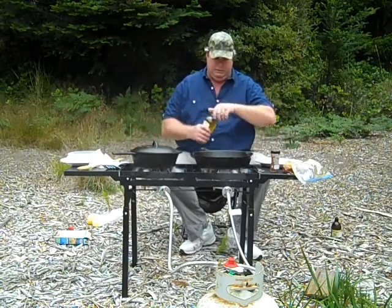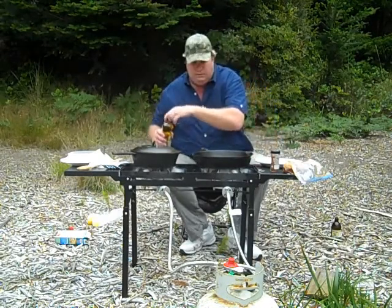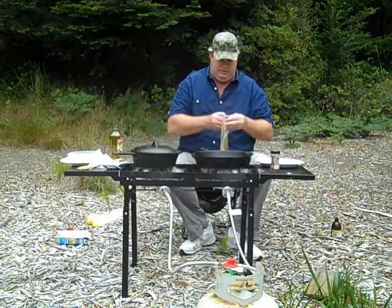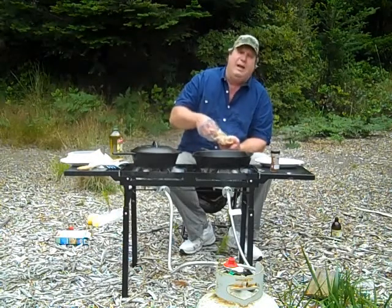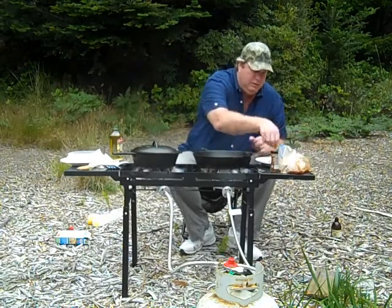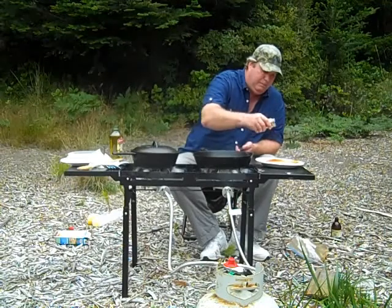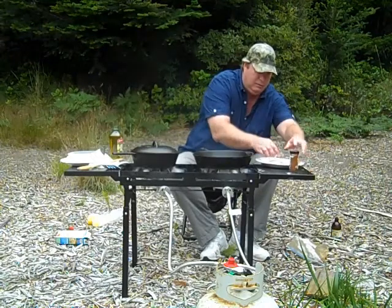This is warming up pretty darn good. I'll put a little oil in there. Now, what I've done — I've got some fillets of fresh rock cod. I've had them marinating for about five minutes in soy sauce and fresh lemon juice. I'm going to put them in flour and spice them up just a bit with some Cajun seasoning. First, I want to get them floured, then a little Cajun seasoning.